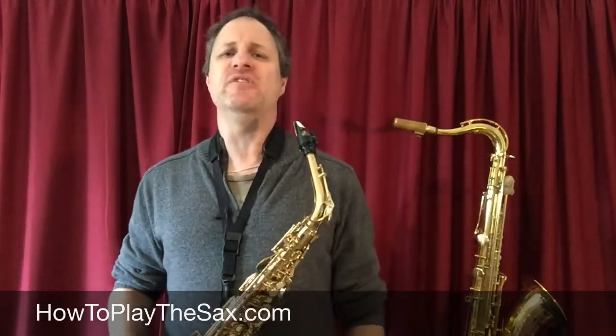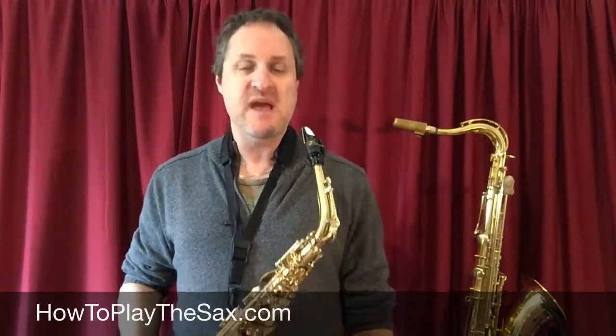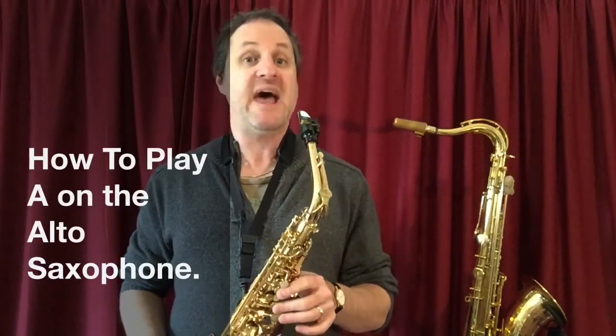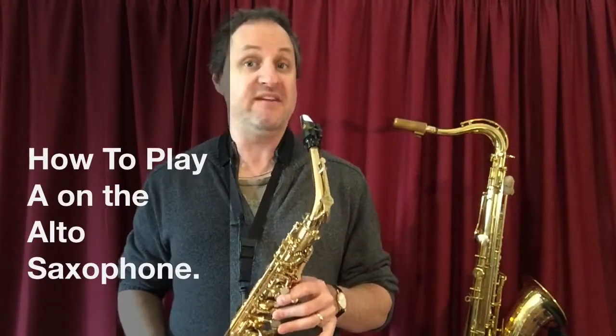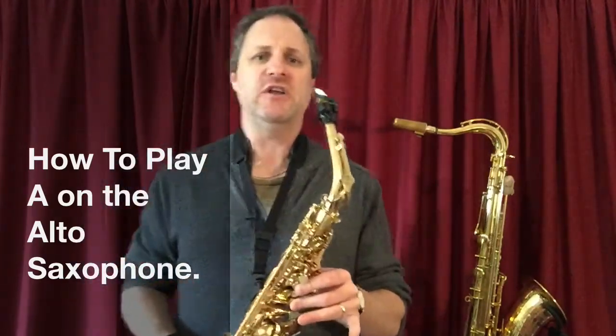Hello ladies and gentlemen, boys and girls, my name is Matthew and thank you for visiting howtoplaythesax.com. In today's lesson I wanted to quickly show you how to play an A — the note A — on your alto saxophone. A for alto.